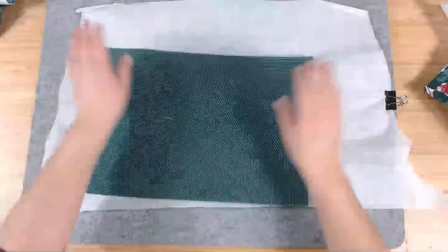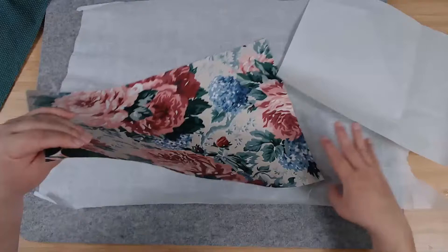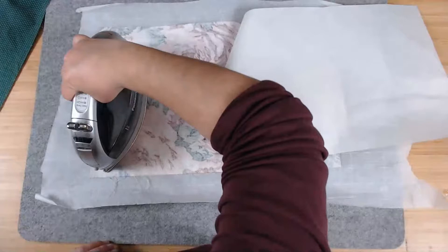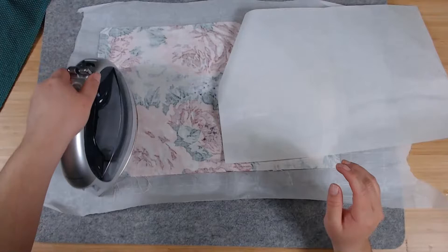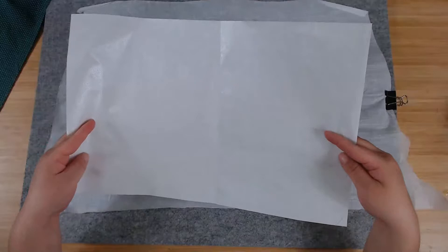Now that we've got our two fabric pieces ironed, you've got your piece of fabric and your Heat and Bond Light. Turn the fabric around — the textured shiny part of the Heat and Bond goes to the back of your fabric. Get a piece of parchment paper so you can cover it, and with your iron set to high, iron for about 30 seconds.